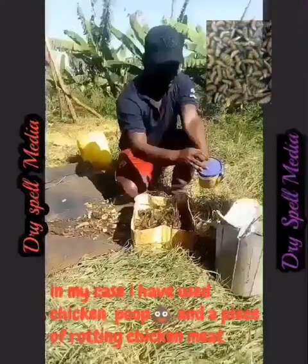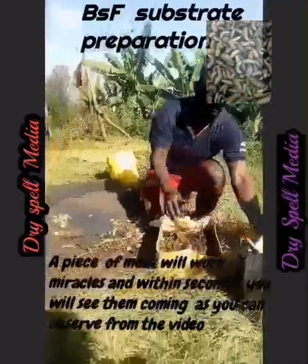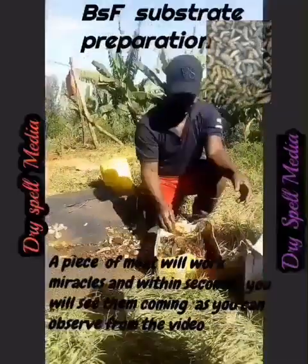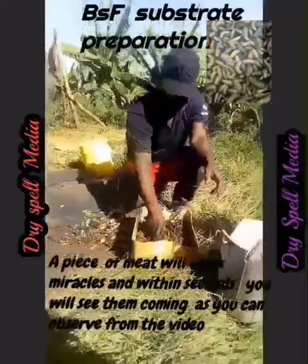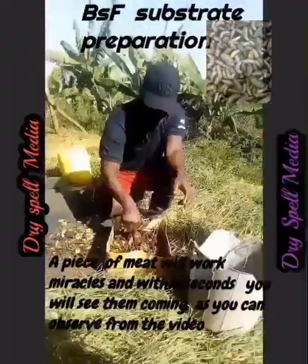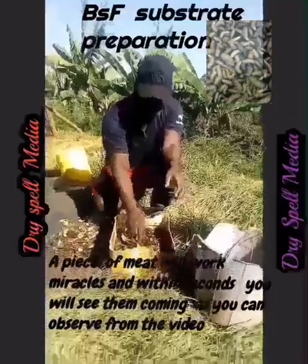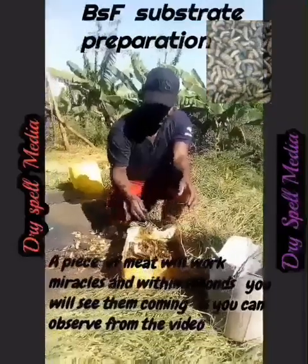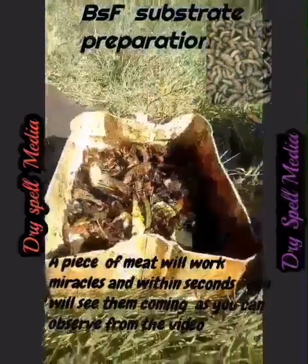Remember, flies love rotting meat. This setup can also be used to attract house flies because they too lay eggs and their larvae are also nutritious. As you can see from the video, the house flies are the first to be seen.